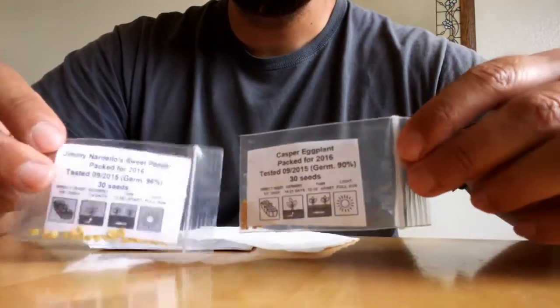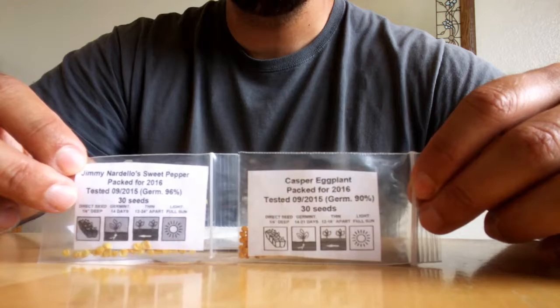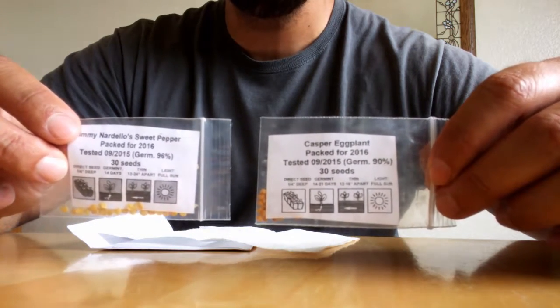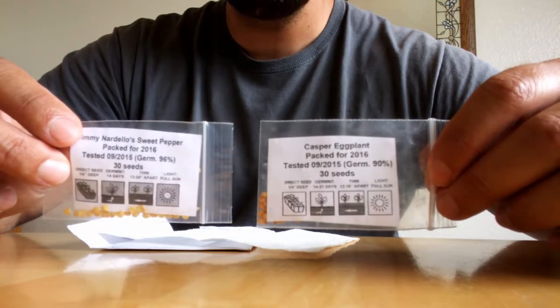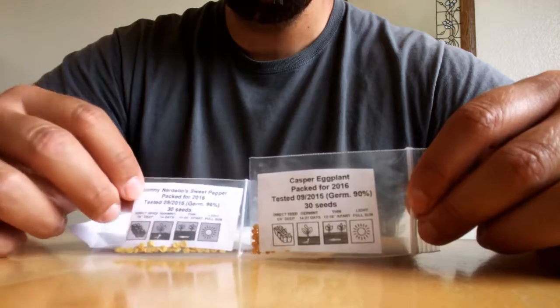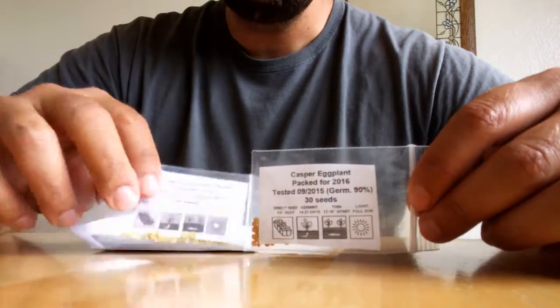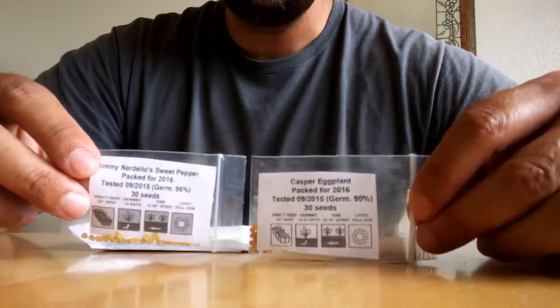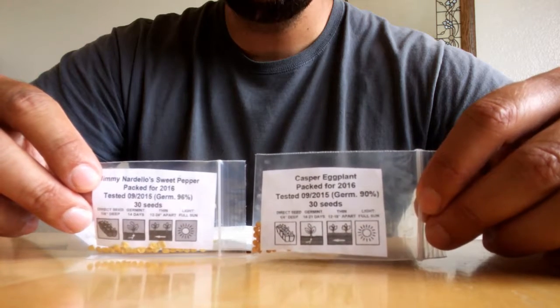I find the simple yet effective packaging really impressive, so I'm going to give a plug to the retailer — it is Harley Store on Etsy. I'll put a link in the description, and I'll probably even put one right here, just in case you need some seeds. They have a large selection; these are just the two I was most looking forward to this year, and they both happened to be available.